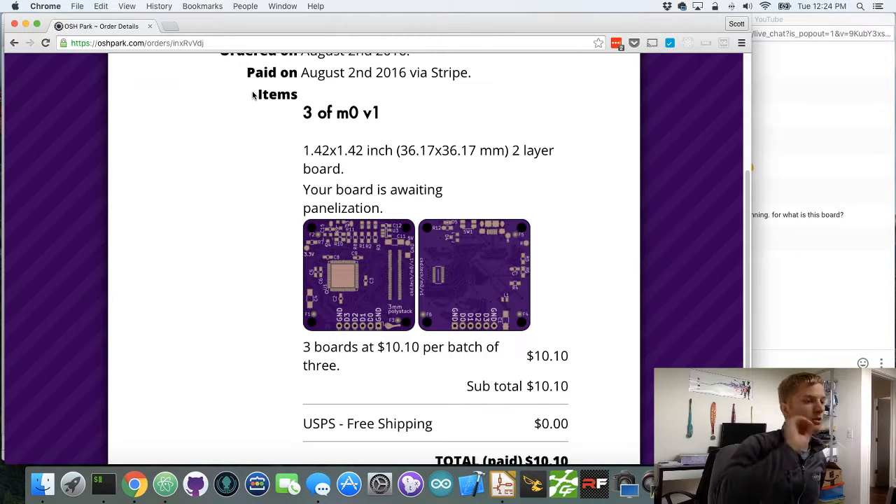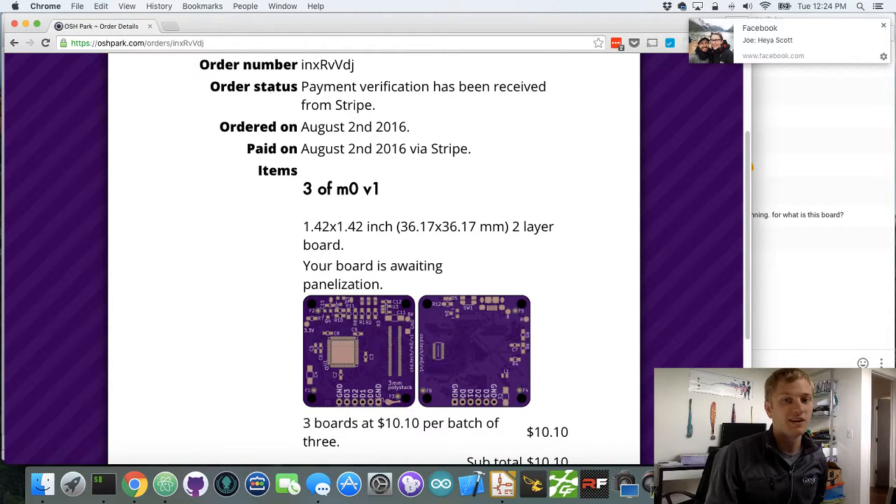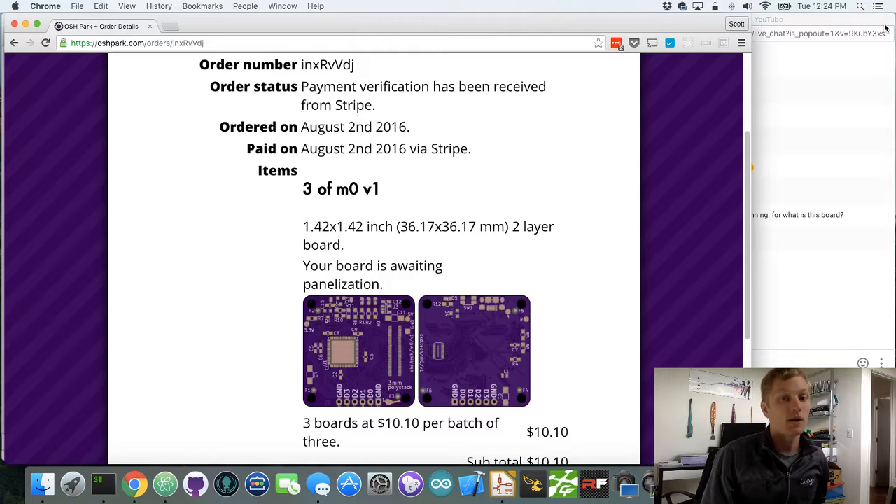I think all of these prototype-stage boards I will put on the store. There's also a way on OshPark to share the projects. Thanks for watching — keep an eye out. If you want more information, you can email support at chickadee.tech, or visit chickadee.tech. Polystack.org will have Polystack information — I haven't done that yet, but you can also go to github.com/chickadee-tech/polystack, and in the wiki there there's information as well. There'll be more coming later this week on more prototyping stuff. Thanks again for watching.